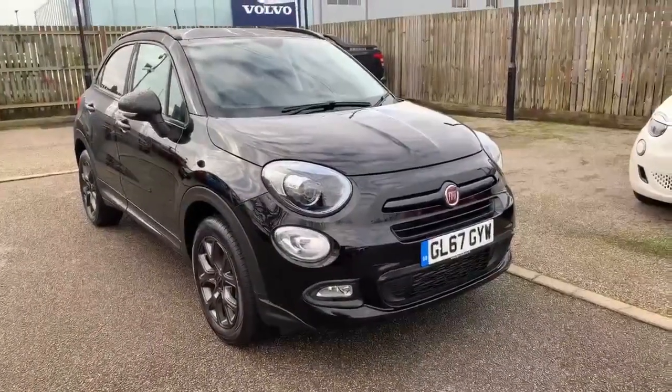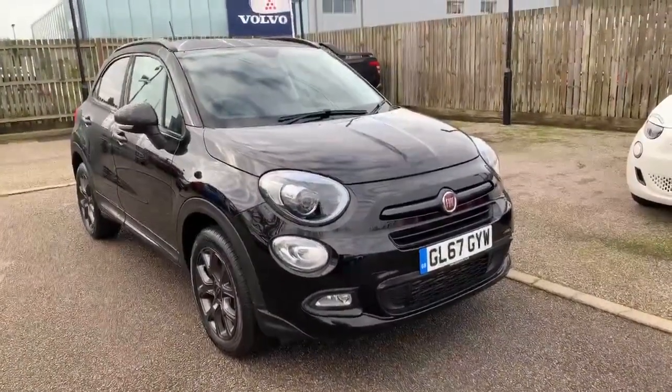Matt here from Lutz from Canterbury. Just wanted to take a minute to show you around this very special 500X S Design.